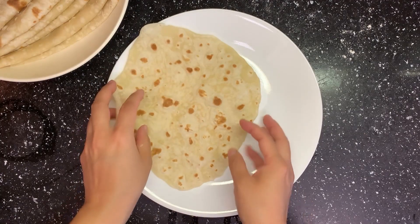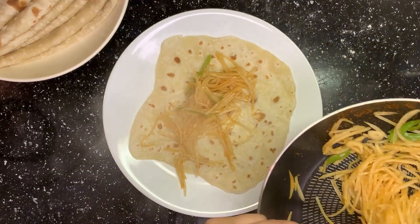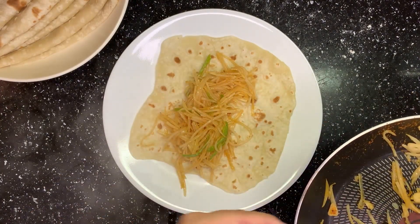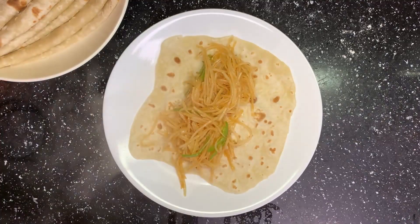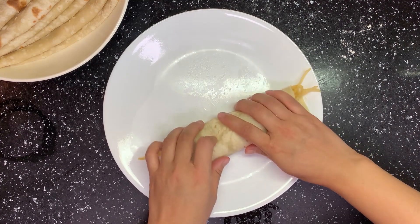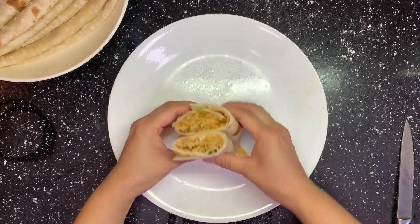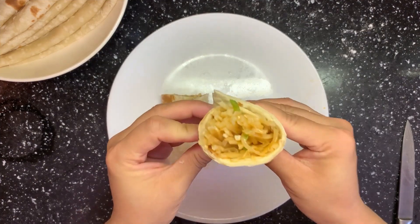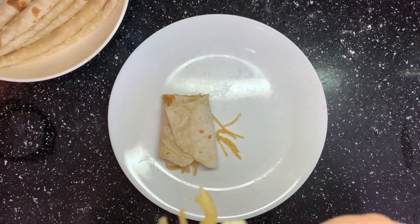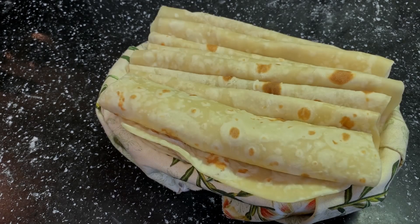Take a piece of bing, apply the potato we just cooked, then roll it up. It's so simple but super tasty — I love it. Hope you like it too! This is today's video. Please hit subscribe and like if you enjoyed it. Thanks for watching, see you next time.